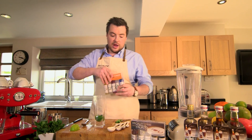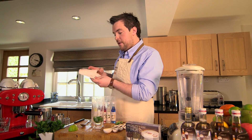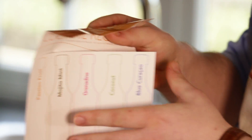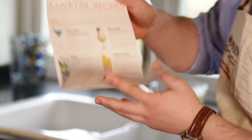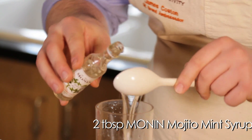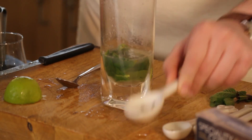And your next ingredient is going to be our Mojito syrup. Now with these cocktail gift sets, you have 5 flavours: Passion fruit, Mojito mint, Grenadine, Coconut, and Blue Curacao. And inside there are loads of different recipes on exactly how to make all the different types of cocktails. Using 2 tablespoons, between 25 and 30ml of Mojito mint syrup.